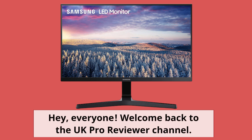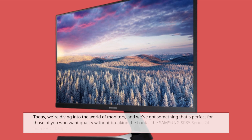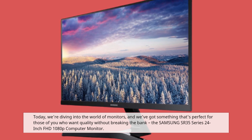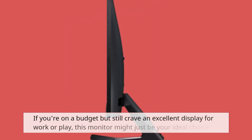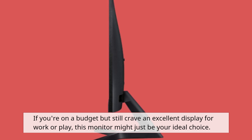Hey everyone, welcome back to the UK Pro Reviewer channel. Today we're diving into the world of monitors, and we've got something that's perfect for those of you who want quality without breaking the bank — the Samsung SR35 Series 24-inch FHD 1080p computer monitor. If you're on a budget but still crave an excellent display for work or play, this monitor might just be your ideal choice.